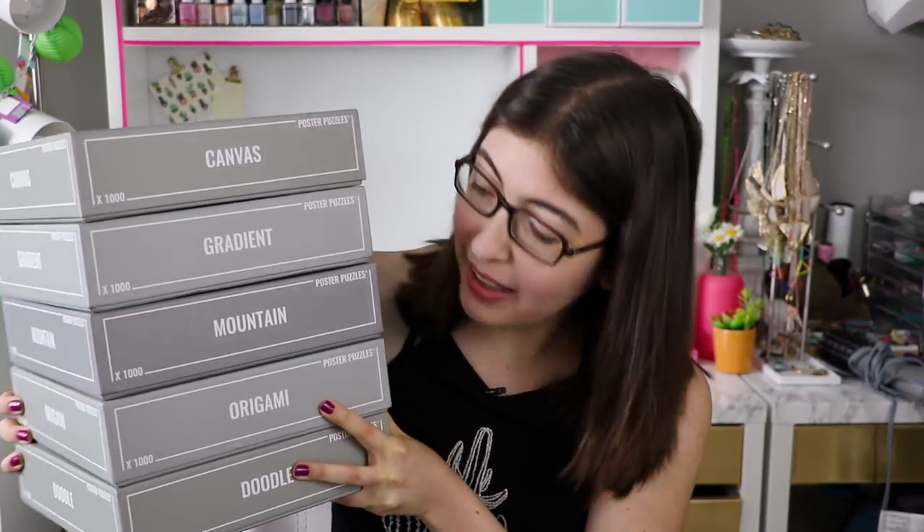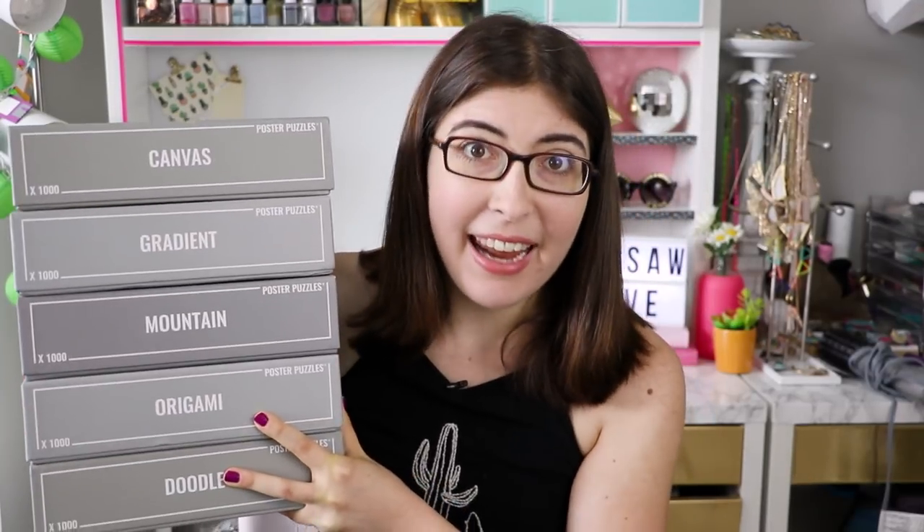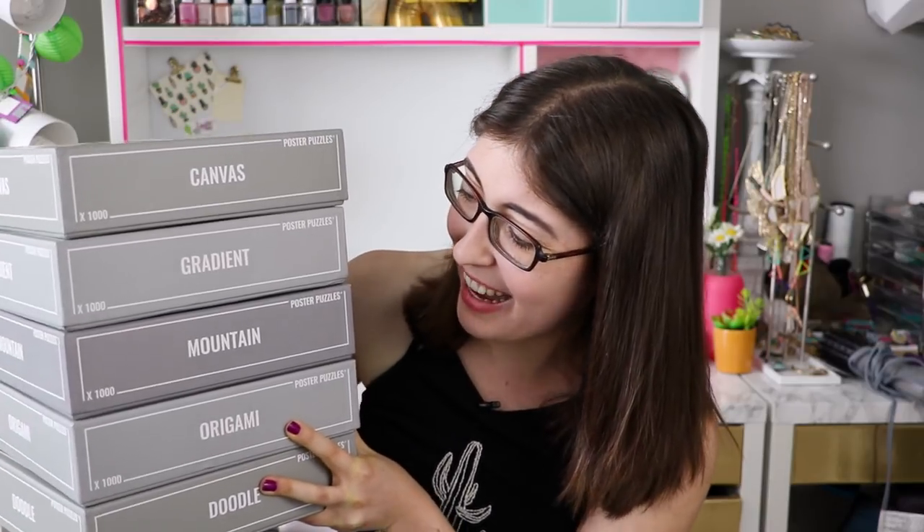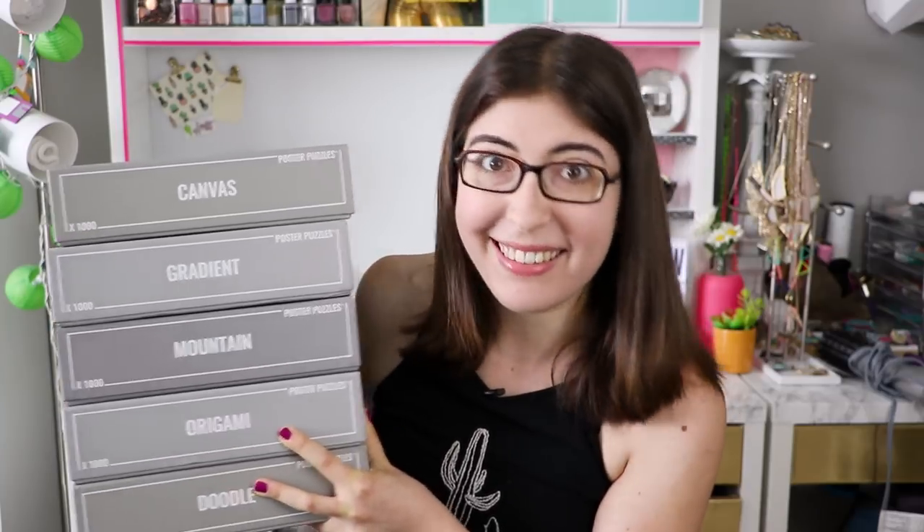So you could totally have these out on display and it wouldn't look messy or cluttered. The one thing I do wish is that one side of the puzzle boxes had a little thumbnail of what the puzzle looks like, because right now all of them are just white and grey. So if you have them stacked, you just kind of have to know what they look like or you have to pull it off the shelf to look at the front.